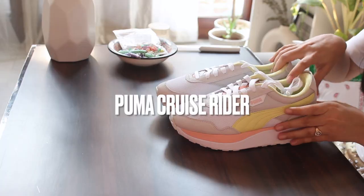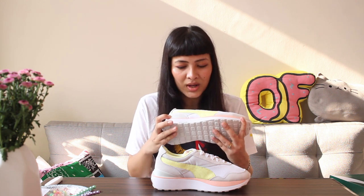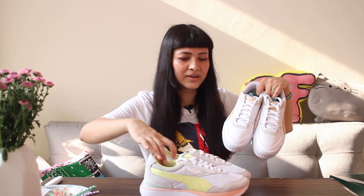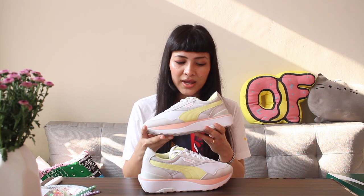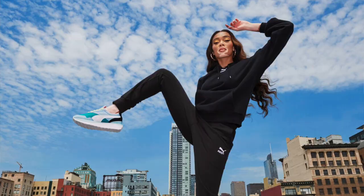Coming to the next pair — this is the Puma Cruise Rider. I'm just in love with the colorway; it's such a mellow, toned-down palette, perfect for summer. Both pairs are really perfect summer sneakers with a little pop of color. The Cruise Rider is another women's sneaker from Puma — I'm sure you've seen Winnie Harlow wearing these. She's part of the Puma family and I believe she endorsed the Cruise Rider. This shoe looks inspired by running sneakers.